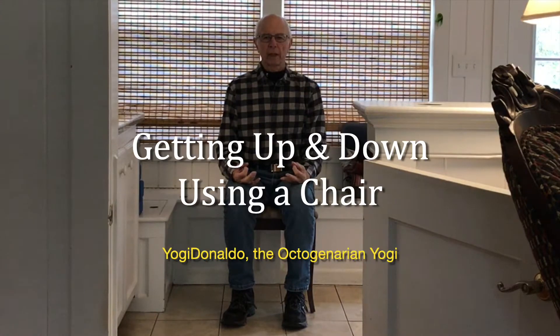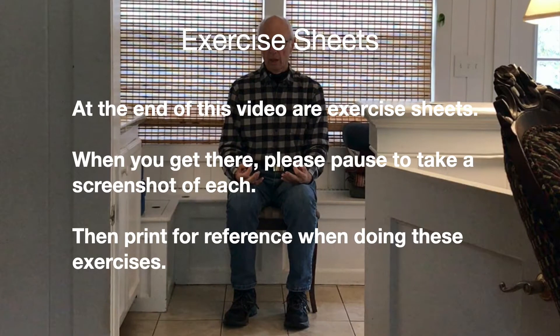Thanks for joining me today. I'm Yogi Donaldo, your octogenarian yogi, and today we're going to do some work on getting up and down from chairs and elevated surfaces. At the end of this video are exercise sheets. When you get there, please pause to take a screenshot of each, then print for reference when doing these exercises. So, without further ado, let's get started.